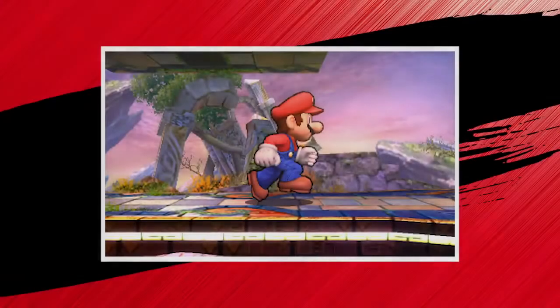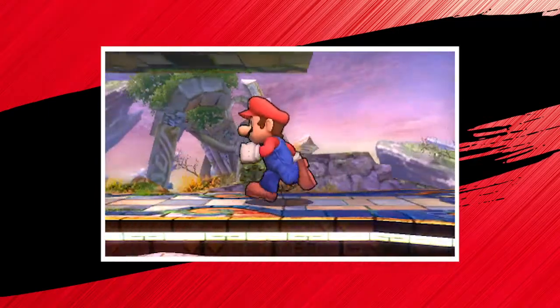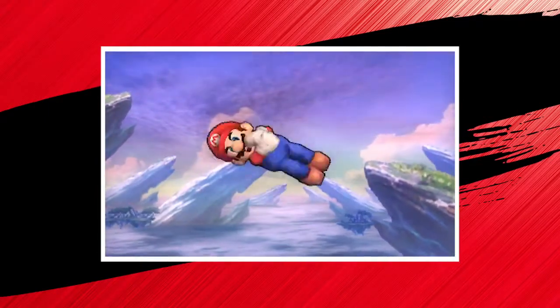Time for me to show you how it's done! In Super Smash Bros., walking is as easy as walking. Pretty soon you'll be moving Mario around like the acrobat he is.